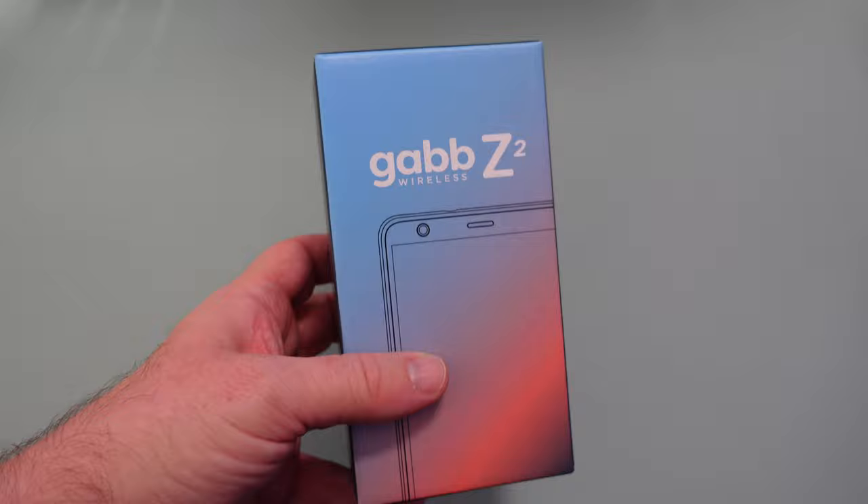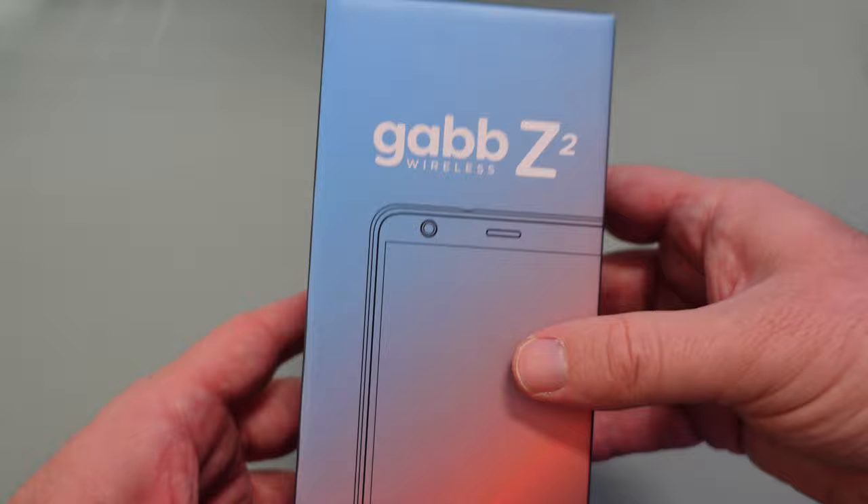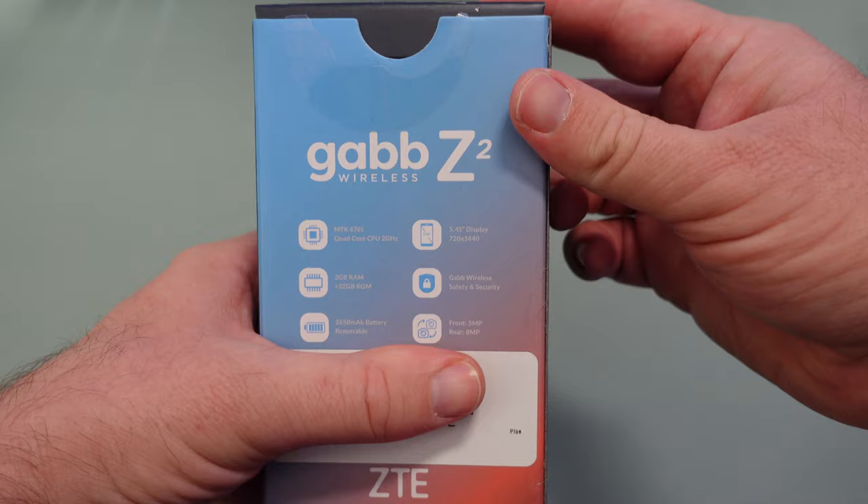So here is the Gab Z2 phone. It is a $100 phone and service starts for as little as $20. You get a 30-day money-back guarantee. The display is 5.45 inches, 8 megapixel camera, Bluetooth built in, 14 essential apps, and GPS so you can track your child. It gives you some of the features on the back of the box.